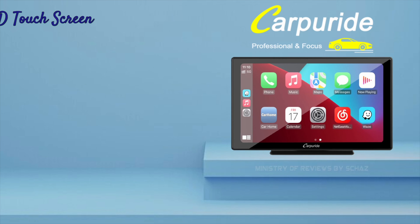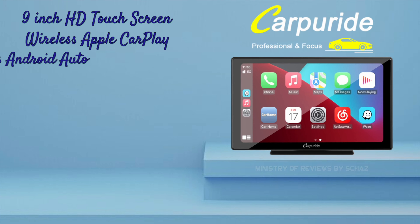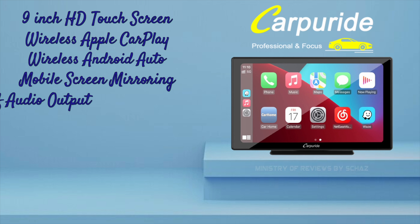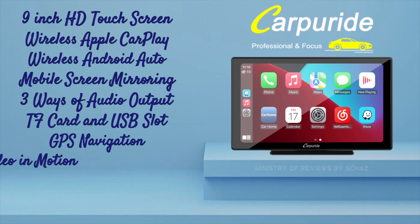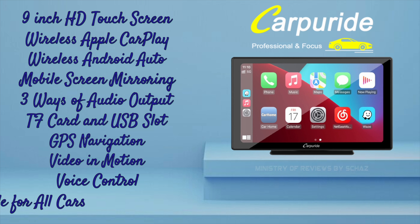It's got a 9-inch HD IPS touchscreen with wireless Apple CarPlay and Android Auto, along with the mobile screen mirroring function. There are three ways you can get the audio output, which we will test later on in the video. It has a TF slot for SD memory card as well as a USB-A slot for a flash drive. It enables functions like GPS navigation, voice control, and video in motion while driving.